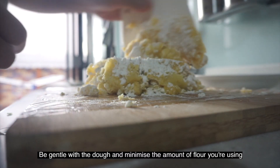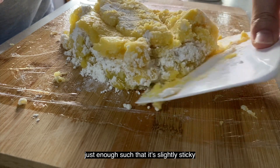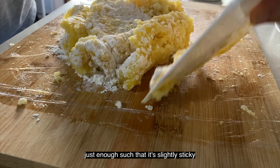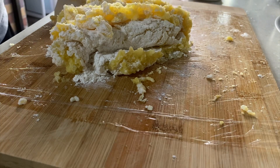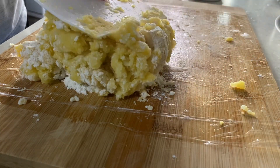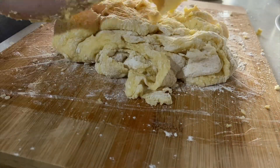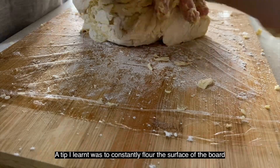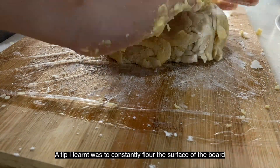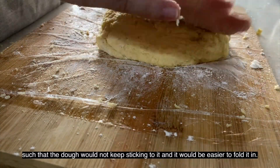You have to be really gentle with the dough and minimize the amount of flour that you're using — just enough such that it's slightly sticky to keep it light and fluffy. A tip I learned was to constantly flour the surface of the board such that the dough would not keep sticking to it, making it easier to fold.